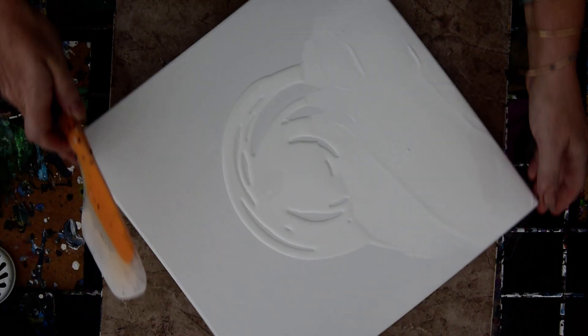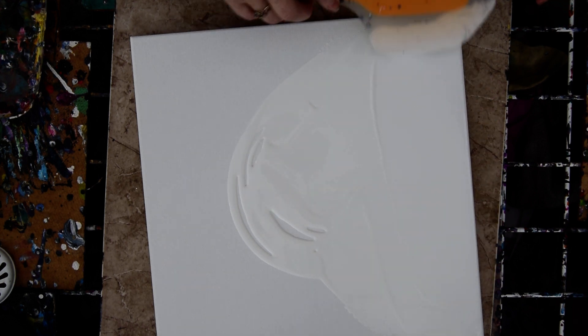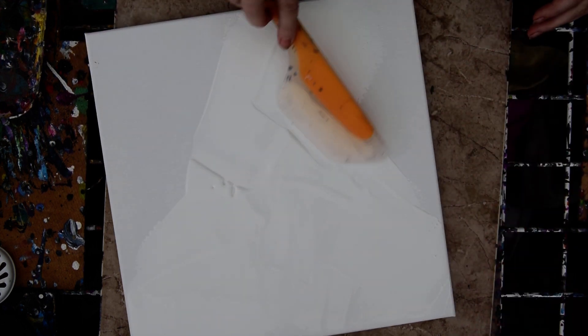I'm easily confused lately. I just try and do too much, you know. I need a staff of 10, and I have none. I'm not sure why I'm spreading this around, but I will put a puddle of paint around.